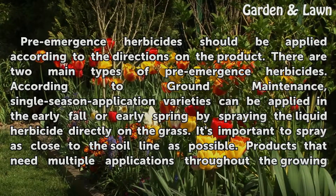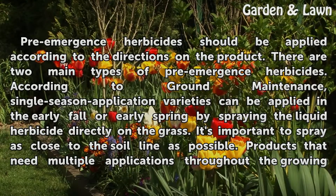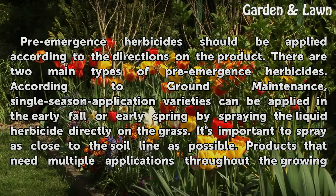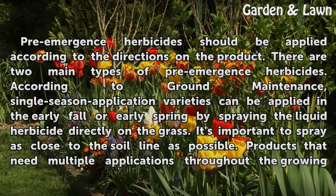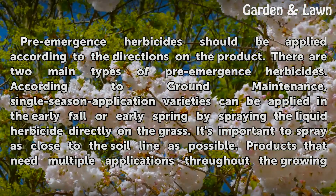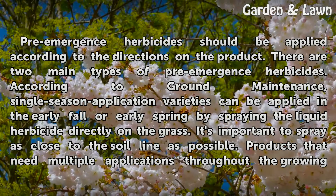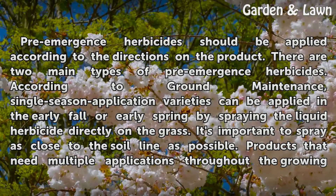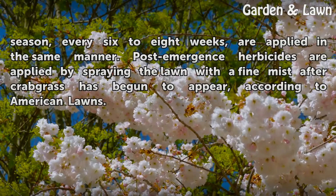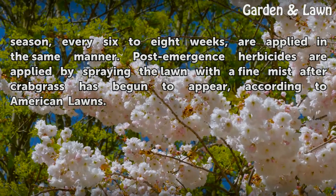Pre-emergence herbicides should be applied according to the directions on the product. There are two main types of pre-emergence herbicides. According to Grounds Maintenance, single-season application varieties can be applied in the early fall or early spring by spraying the liquid herbicide directly on the grass. It's important to spray as close to the soil line as possible. Products that need multiple applications throughout the growing season, every six to eight weeks, are applied in the same manner.